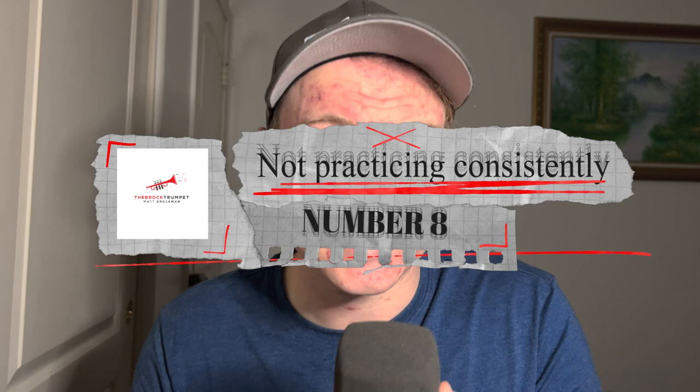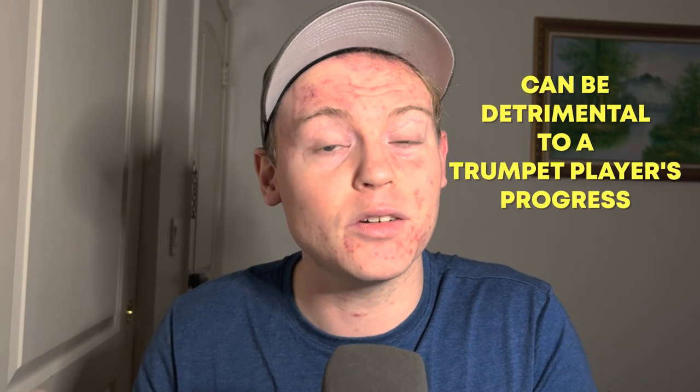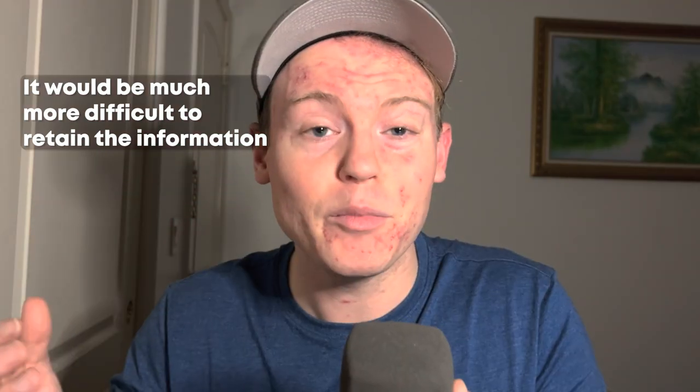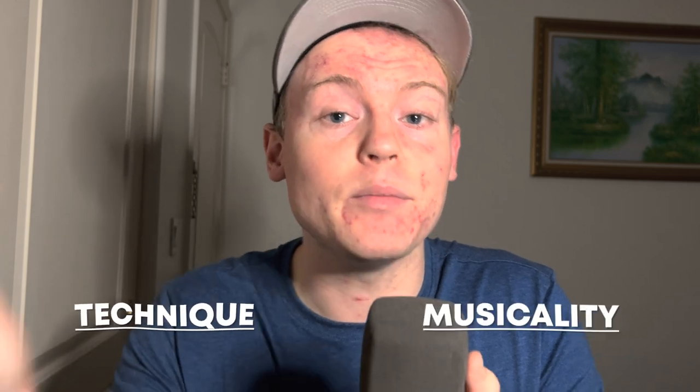Number 8: Not Practicing Consistently. Consistency is the key when it comes to improving your trumpet playing. Make a practice schedule and stick to it. Just as a house needs a strong foundation to support its structure, a trumpet player needs consistent practice to build a strong foundation of technique and musicality. Imagine trying to learn a new language by only studying a few times a week — it would be much more difficult to retain the information compared to studying consistently every day. Without consistent practice, progress may be slowed and bad habits can develop that are difficult to correct.